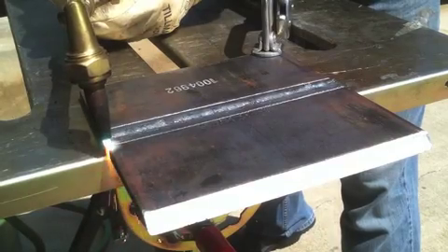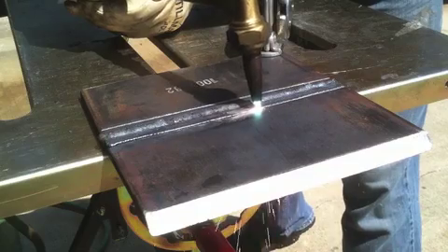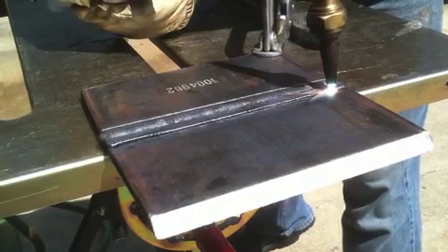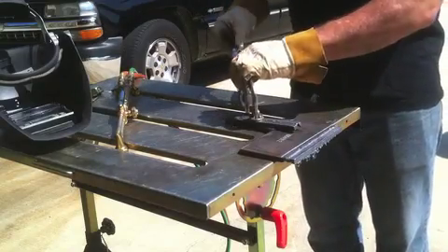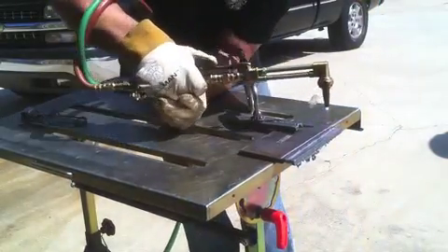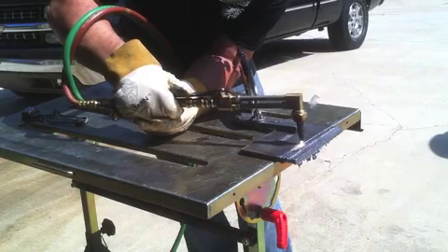You don't have to maintain your tip-to-work distance to a sixteenth-of-an-inch tolerance to have a good cut. If you've ever been to welding shows, you see reps for oxyfuel equipment hold that tip almost an inch away and still make a good cut. If you've got a steady enough hand, you can actually turn the acetylene off — the oxygen is what's making the cut — and continue the cut with only oxygen. Once that chemical reaction gets started and the metal is oxidizing, the oxygen stream will continue the cut without any acetylene at all.